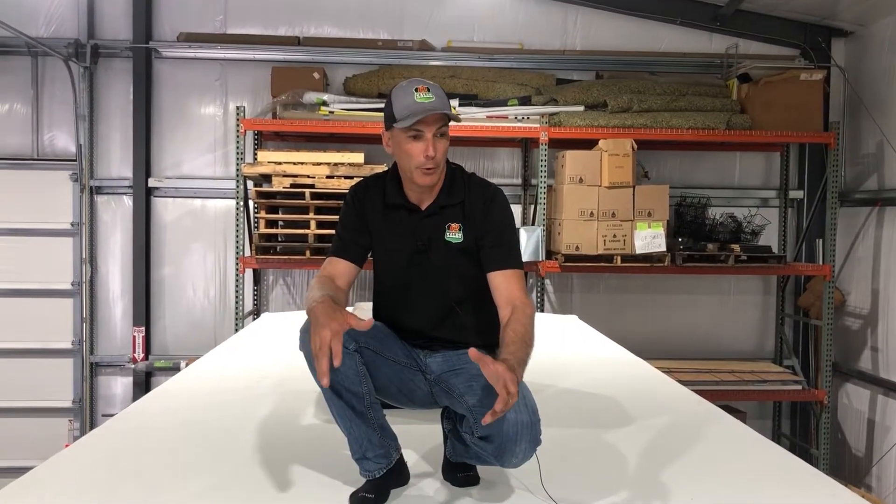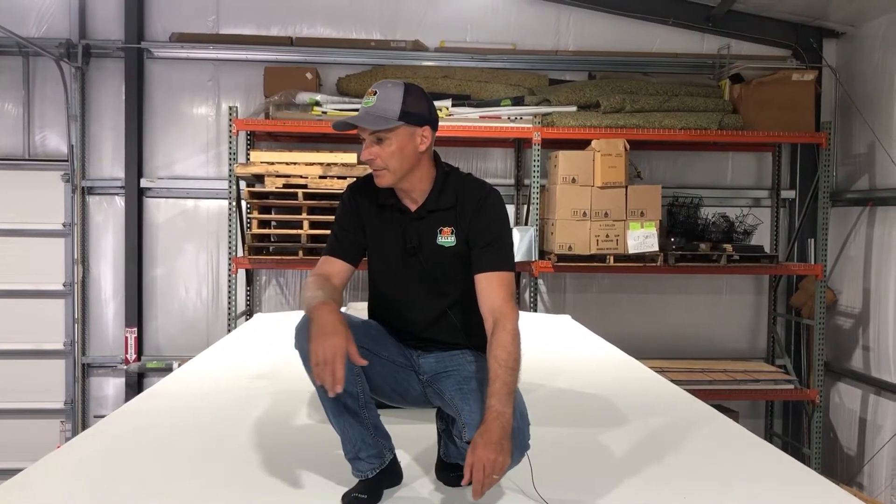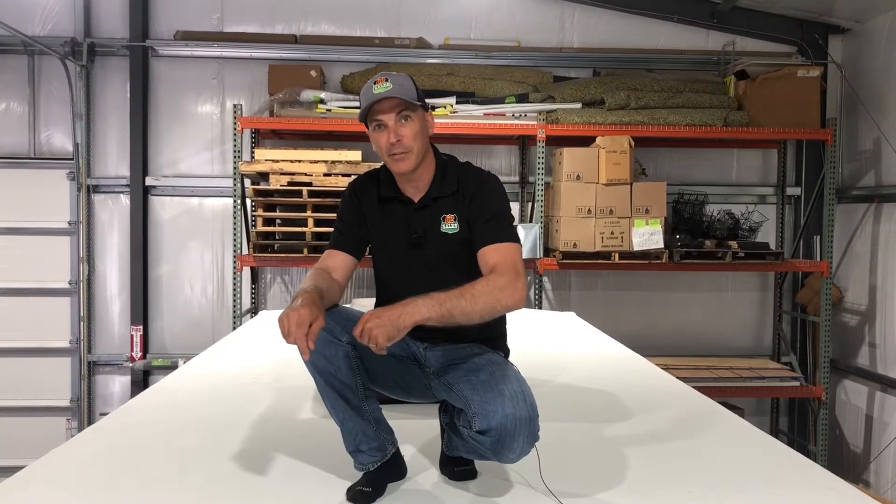We've wrapped up our rubber roof replacement on the unit that came in the shop. It had a small soft spot on the top of the roof. As we started to peel the rubber back in the previous video, you saw how much mold and how much rot was really there. It's really hard to determine what you have going on underneath the rubber roof until you get into it and start peeling it off.